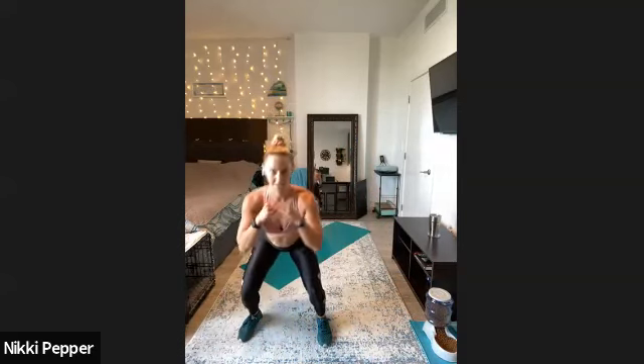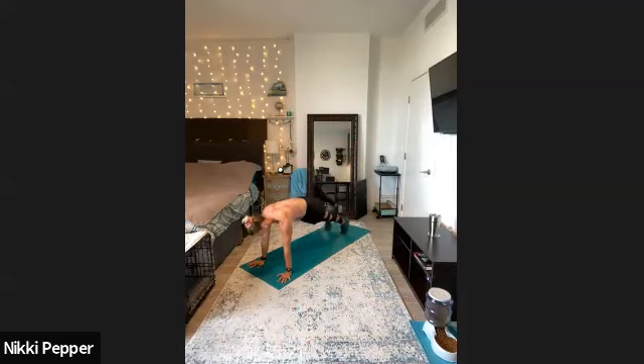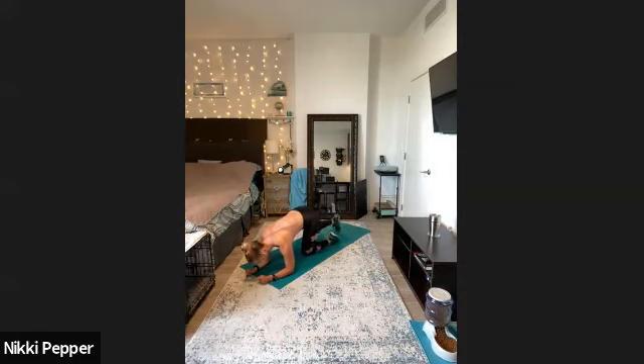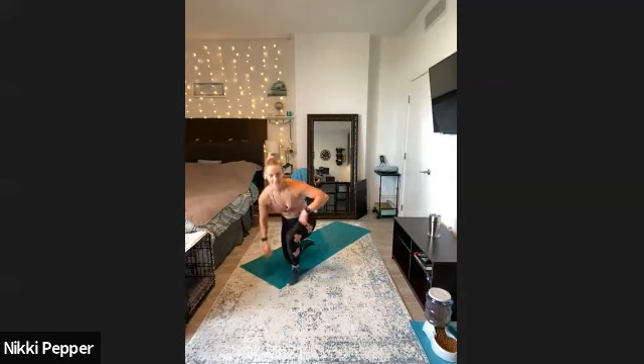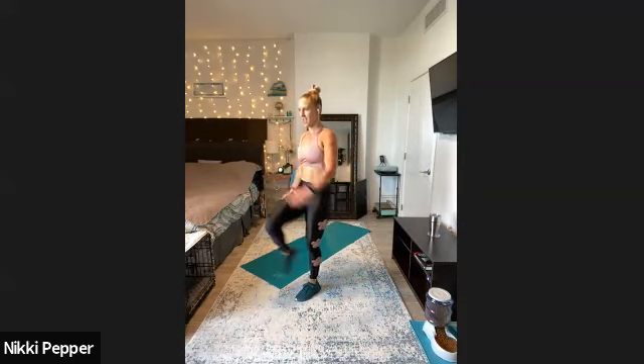Exercise number two, we have two different options — we're going to do a criss-cross drop squat jump, so criss-cross, drop it down, criss-cross, drop it down. Or you're going to do just side-to-side squat — just a side step into that squat. Exercise number three, we're going to be up in a high plank, side-to-side foot tap. Or you could do that from the elbows, side-to-side foot tap. And then our last exercise, also going to be 15 seconds on each side — we have reverse lunge and then driving the knee above the waist.